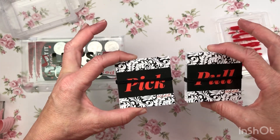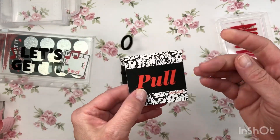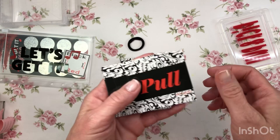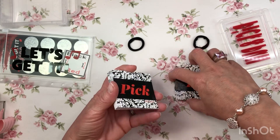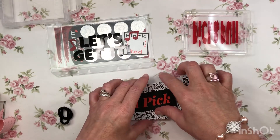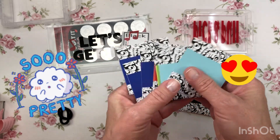I got the unlaminated version — you can choose laminated or unlaminated. So this is 'Pick' and this is 'Pull.' Wow, these are so nice! And he gives you a little rubber band to put around it — you could even use that on your hair — to keep it together. So the concept: let me open the Pick pile.